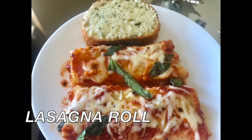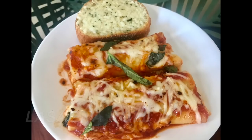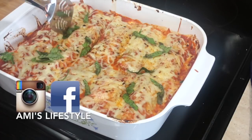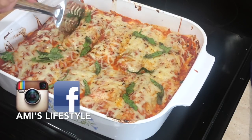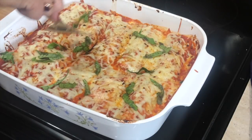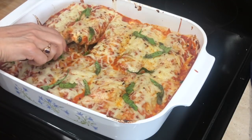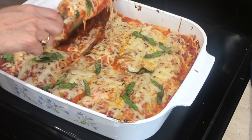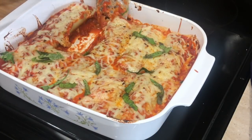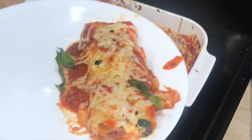Hi everyone, welcome back to my channel. I'm back with another requested video — the lasagna recipe. I was going to post another video today but I was getting so many requests for this one, so I thought why not go ahead and share the recipe with you guys. This recipe is very easy to make and it is a crowd pleaser, so you can make this for a potluck, a party, or just whenever you feel like having some cozy comfort food.